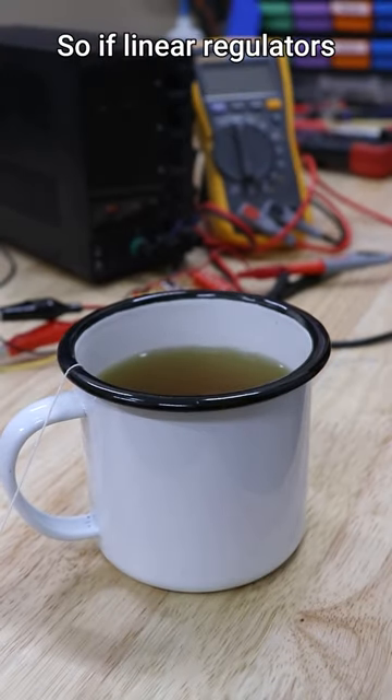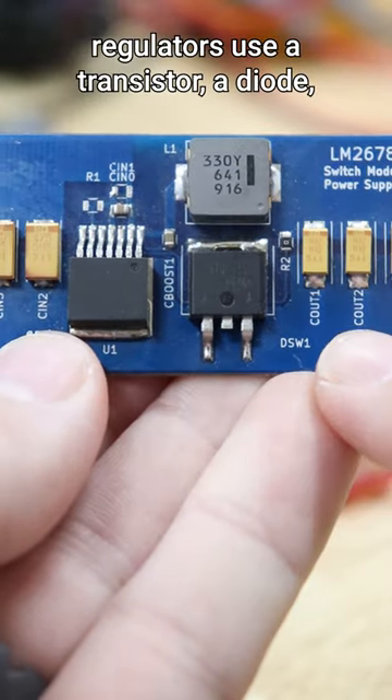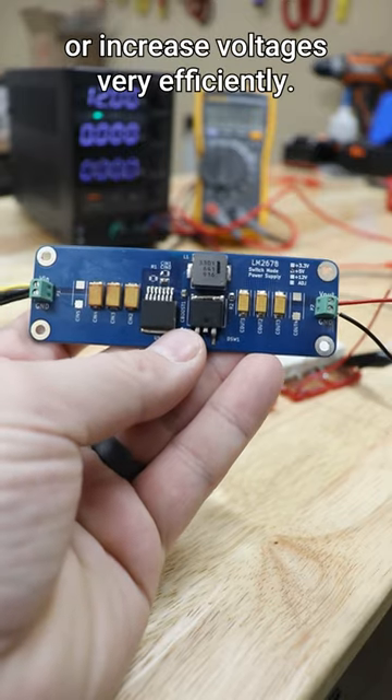So if linear regulators are so inefficient, what is a better alternative? Switching regulators use a transistor, a diode, an inductor, and a capacitor to reduce or increase voltages very efficiently.